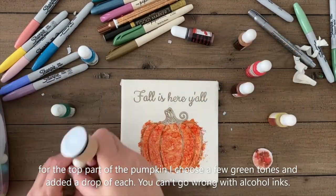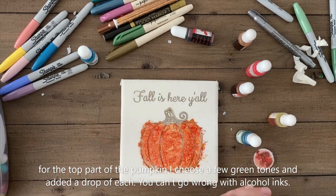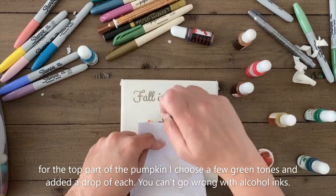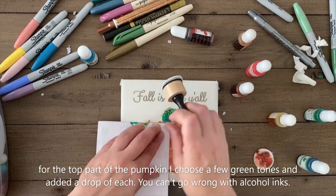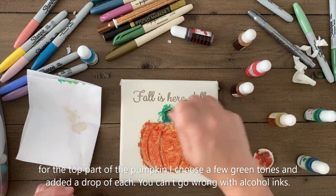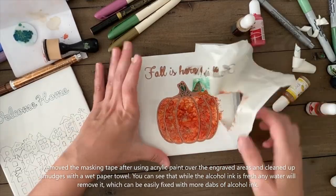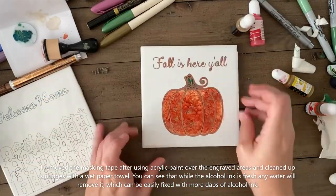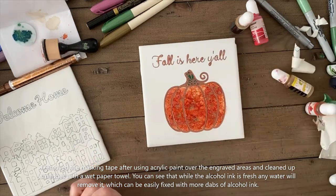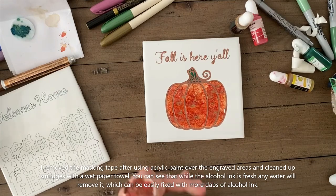You can see that I then painted the stalk green and covered the bottom part with a piece of paper so I would not get any green ink into the pumpkin that was already painted. After I was done with the alcohol ink, I started to paint the engraved parts with my Krylon rose gold acrylic paint. After that was done, I removed the masking tape and again brought up a wet piece of paper towel and started to clean up any paint that was on the ceramic tile beyond the areas that I wanted to have it placed.